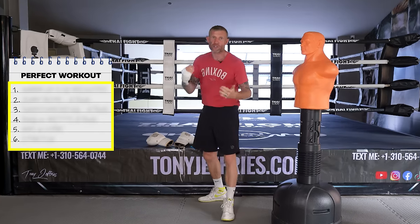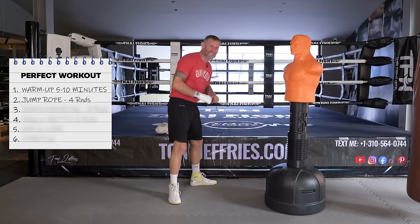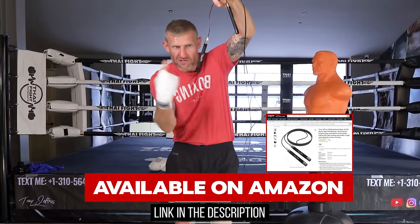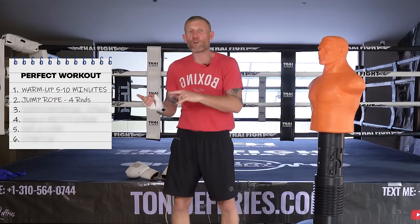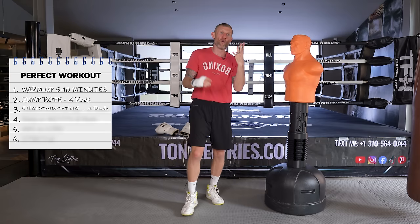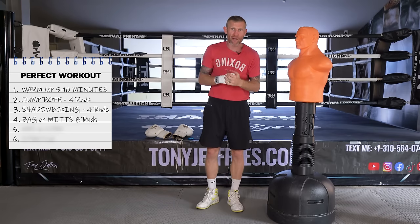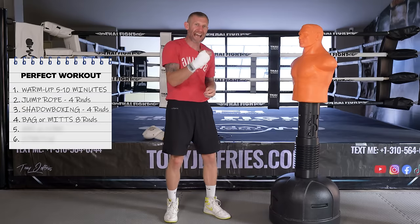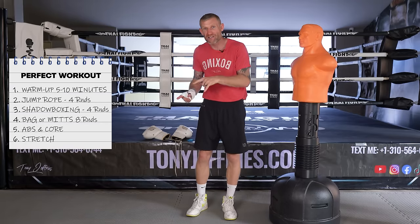Here's the workout: start with a five to ten minute warm-up, then grab a jump rope and do four rounds at whatever interval you normally use — two or three minute rounds. From there, go into four rounds of shadow boxing. After shadow boxing, go onto the heavy bag or mitts with a trainer for eight rounds, focused on good form and technique. Finish off with abs and core work, followed by a stretch.